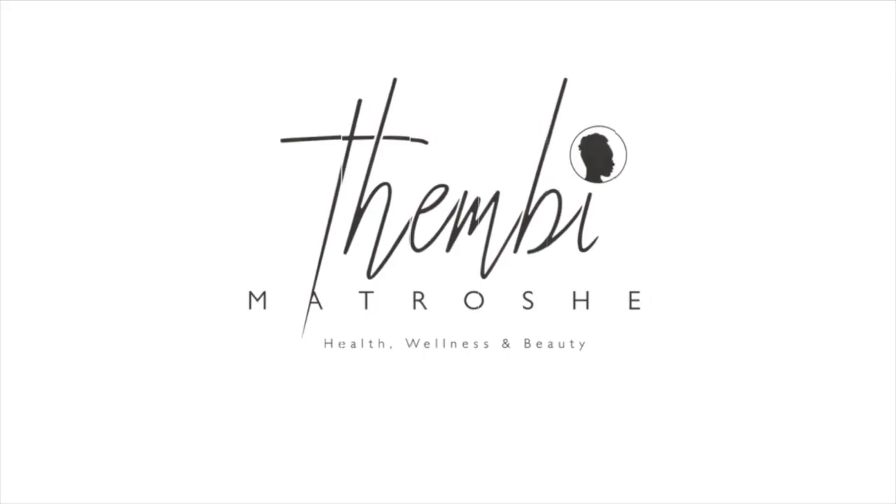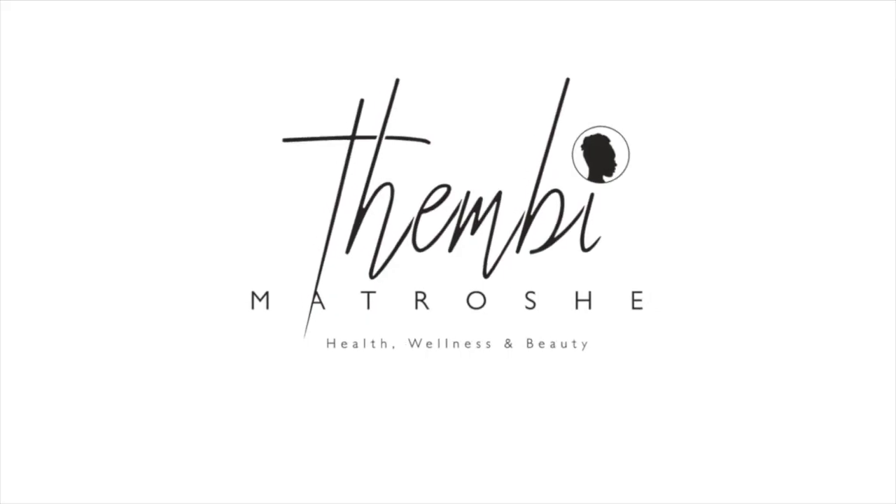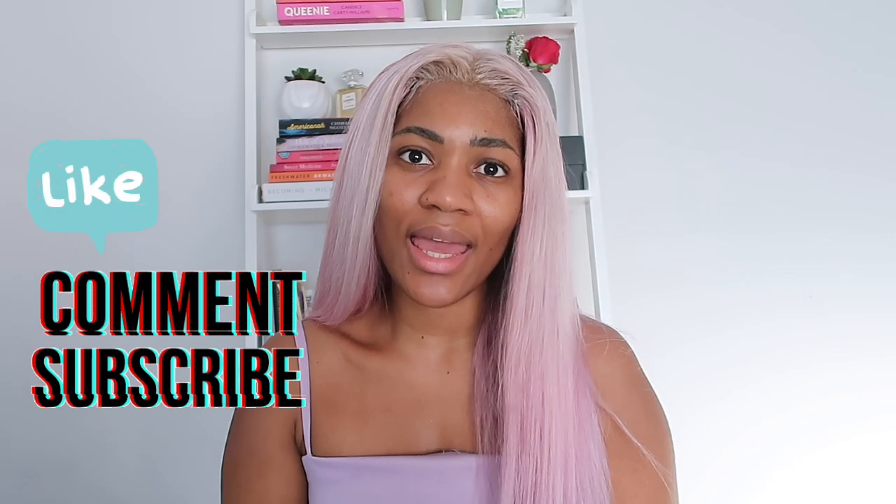Hey guys, welcome to my channel. I am Temi Madroche and today I am giving you a little bit of a wig review as well as a wig install tutorial. Very excited to be doing this because I am reviewing the amazing Nubia Silva hair — absolutely obsessed with the brand — so I'll be showing you guys how I managed to achieve this.